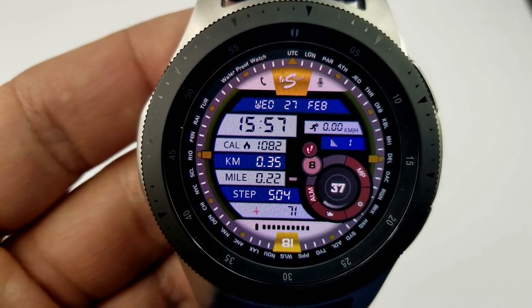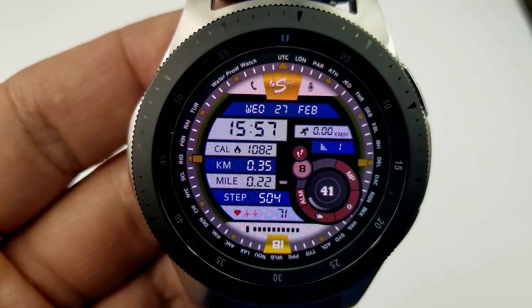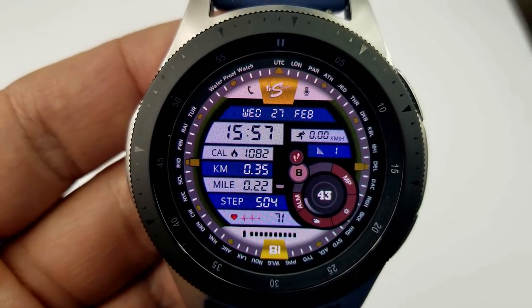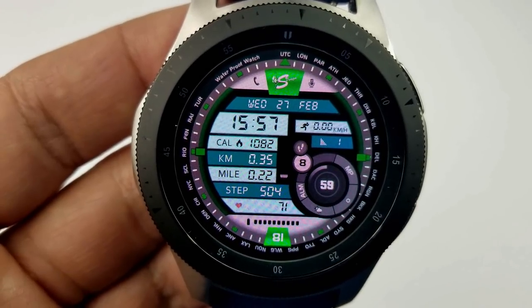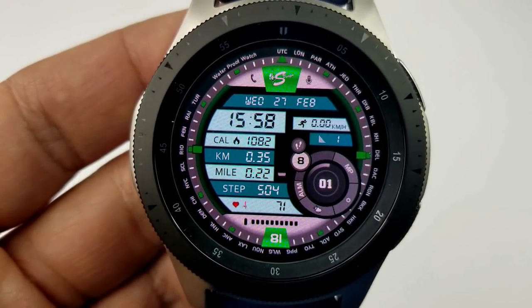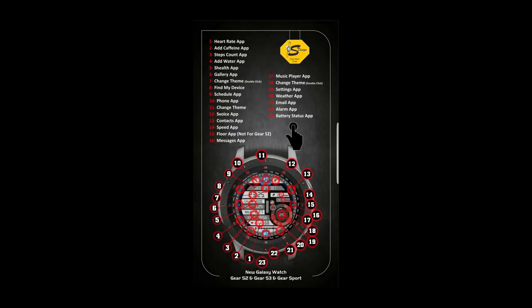On the right-hand side of the face you have a speedometer, your floors climbed count, steps goal, and then shortcuts to a number of apps. Speaking of apps, this face comes with the most app launchers I think I've ever seen on a face — a total of 20 fixed shortcuts, which is impressive for any face but even more so when you can pick it up for free.